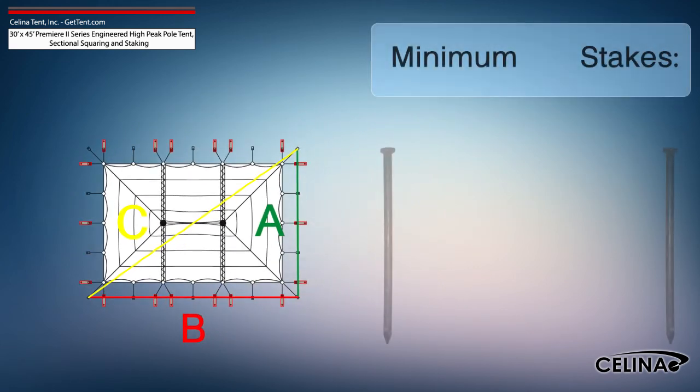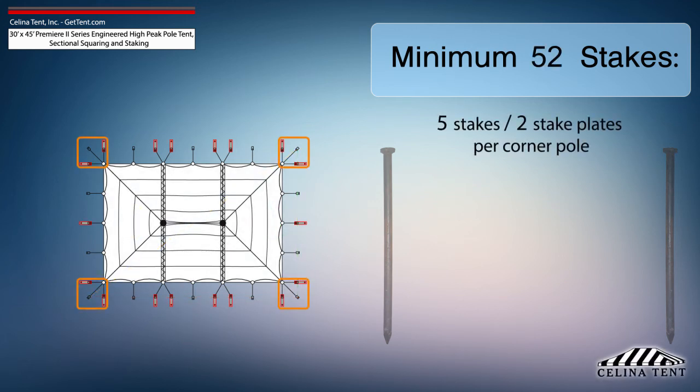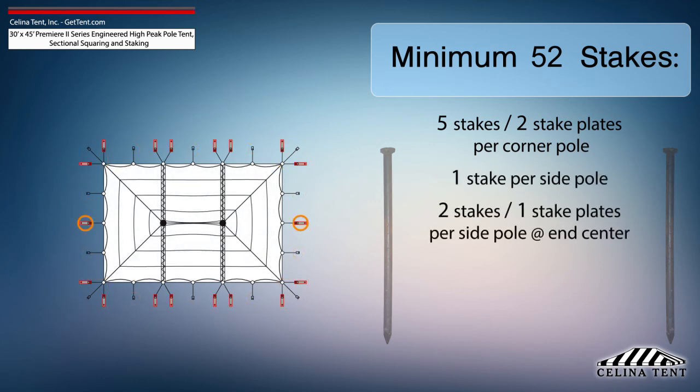Solana recommends that a 30-foot by 45-foot Premier II series high-peak pole tent receives a minimum of 52 stakes: 5 stakes and 2 stake plates for each corner pole, 1 stake for each side pole, and 2 stakes and 1 stake plate for the side pole at the center of each end.